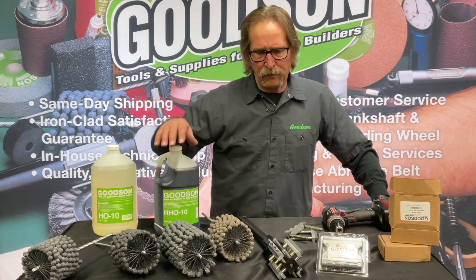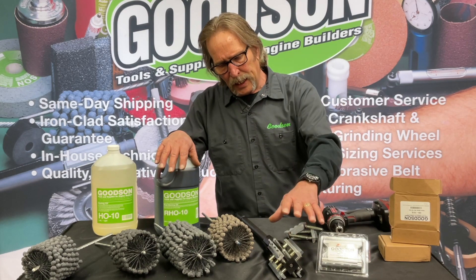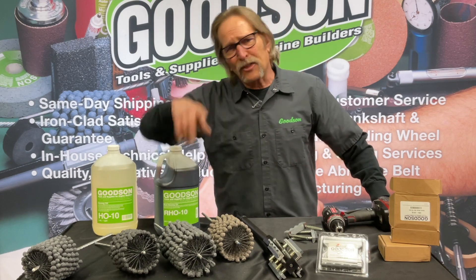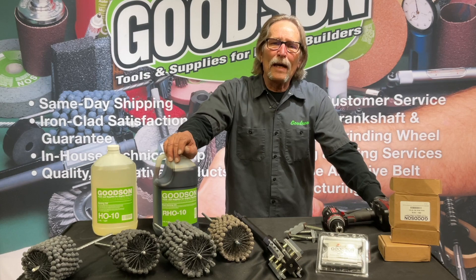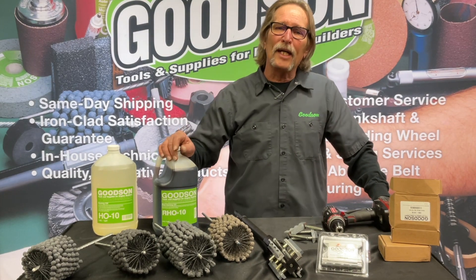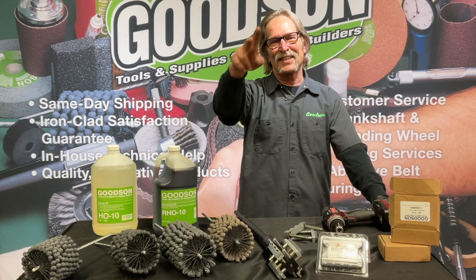We've covered the Flex Hones, talked about RPMs, and the importance of measuring when it comes to your rigid honing. Thanks for tuning in to today's episode. If you have questions, get us on the web at Goodson.com, or catch us on the phone at 1-800-533-8010. Thanks for watching — we'll see you next time.